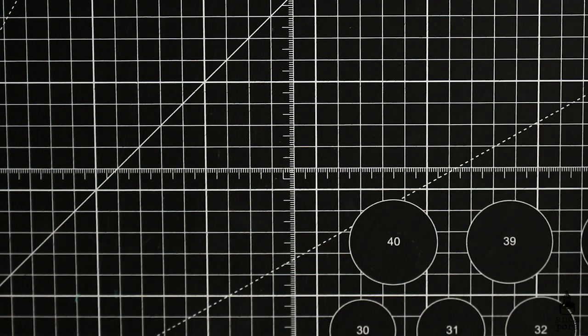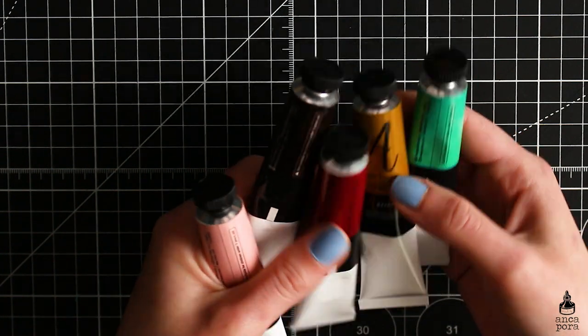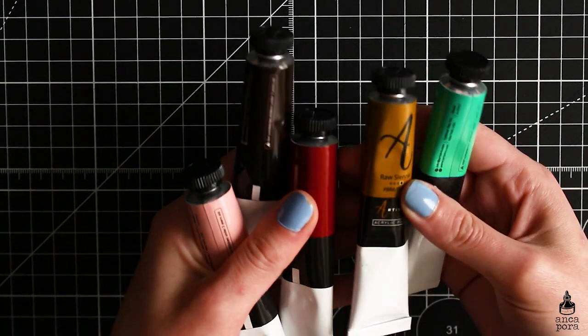And of course you will need something to decorate your pendants with. I chose acrylic paint this time — this is from Artestro, but you can use whatever brand you have.